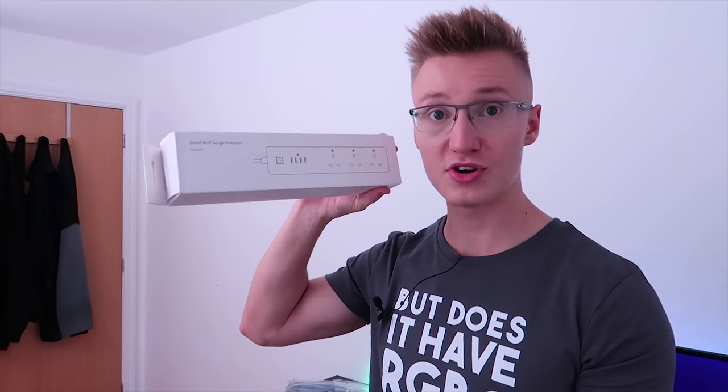Hello everyone, I'm Em, welcome back to TechBlock. Today we're going to be doing a bit of a vlog where we're upgrading my setup, upgrading a few power cables, as well as checking out this absolutely awesome power strip from Meross.